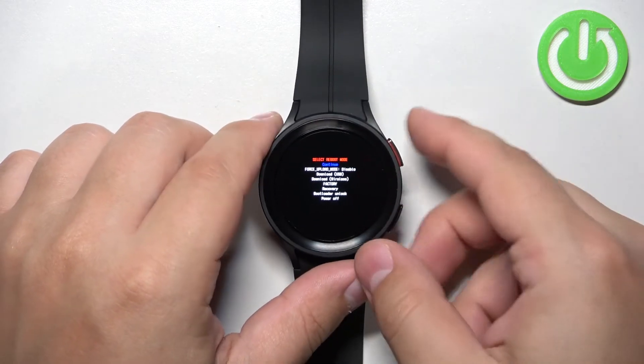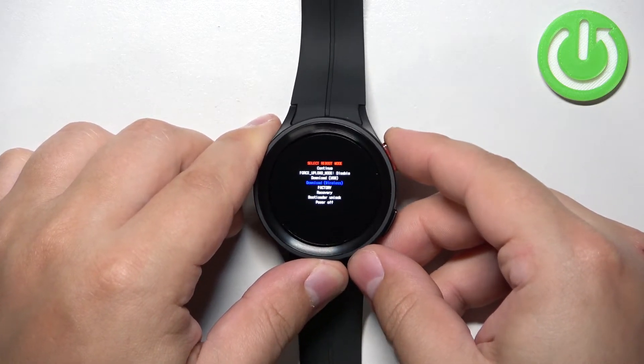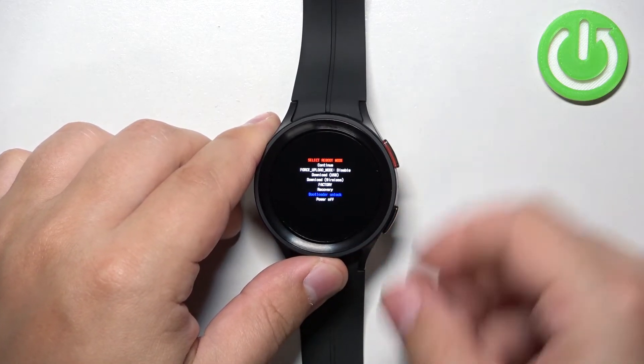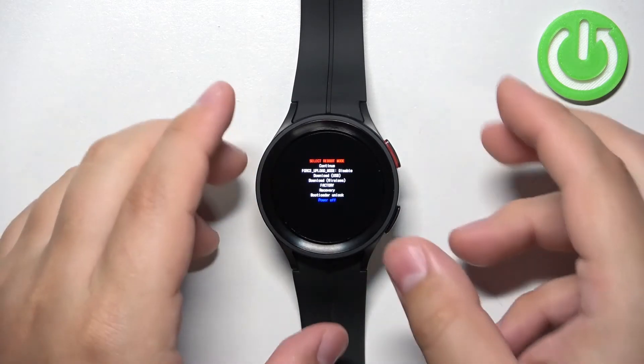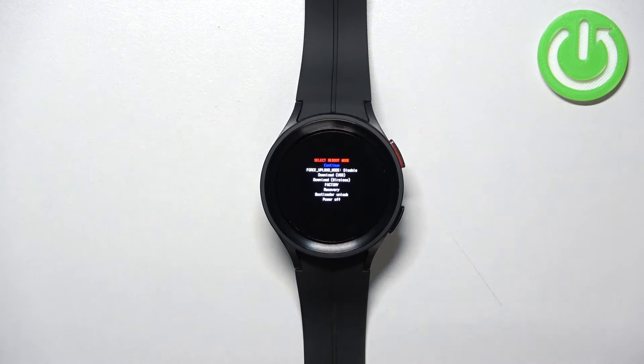In this menu we have options like continue, force upload mode, download USB, download wireless, factory, recovery, bootloader unlock, and power off. To exit this menu, select the power off option or continue option depending on what you want to do with your watch.